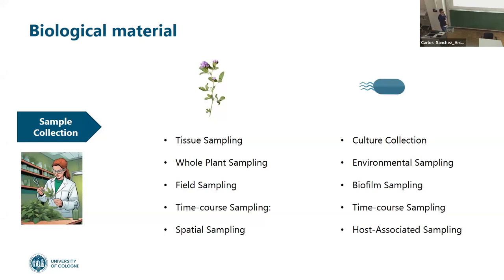What is the biological material? For plants, we can think about tissue sampling — flowers, leaves, stems, roots, etc. — or we can sample the whole plant. I used to work with whole legume plants, and to reduce variability I sampled the seedlings because they are at a specific stage. This is a way to avoid so much variability.